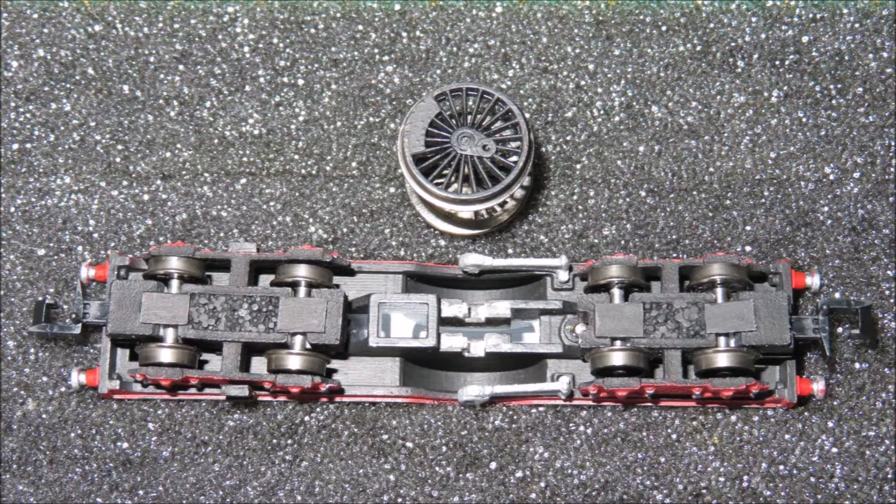Much is standard of the construction, as with other models in the range and details in other videos. For example, the use of little strips of plastic to hold the wheels in place. The driving wheels similarly are ordinary Farish parts which just need to have the crank pin filed down.